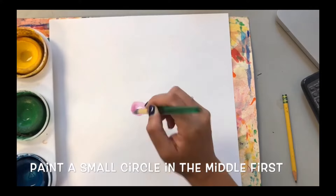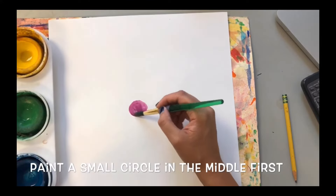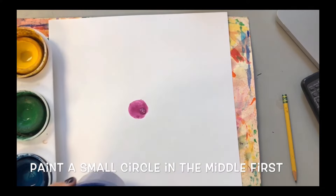To start your painting, paint a small circle in the middle of your paper. You can use any color that you like.